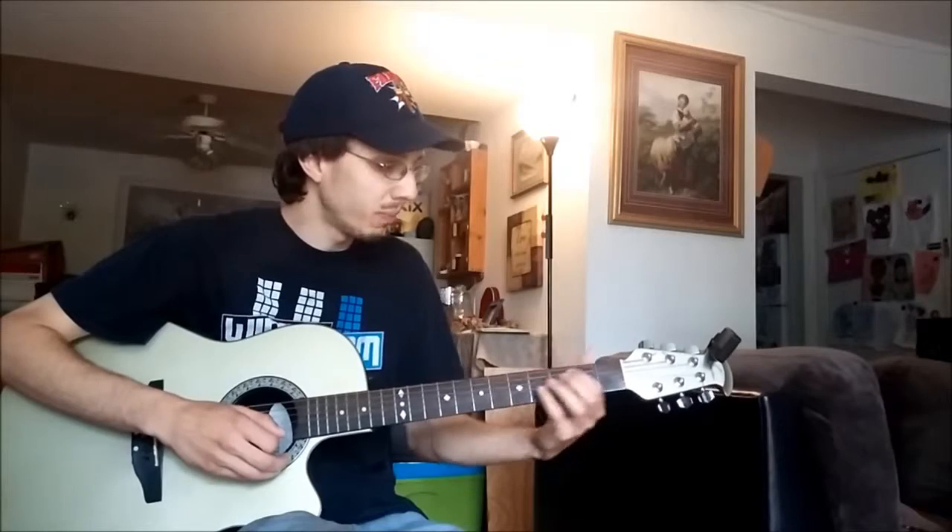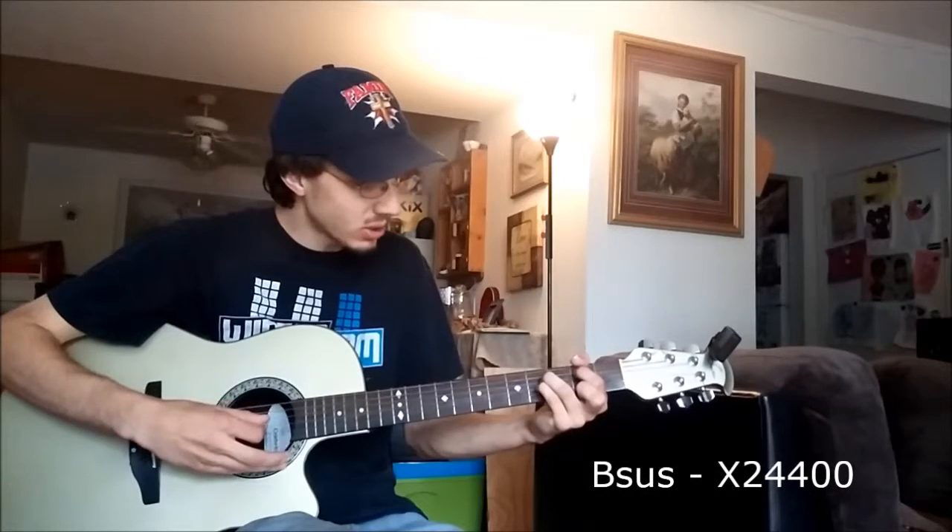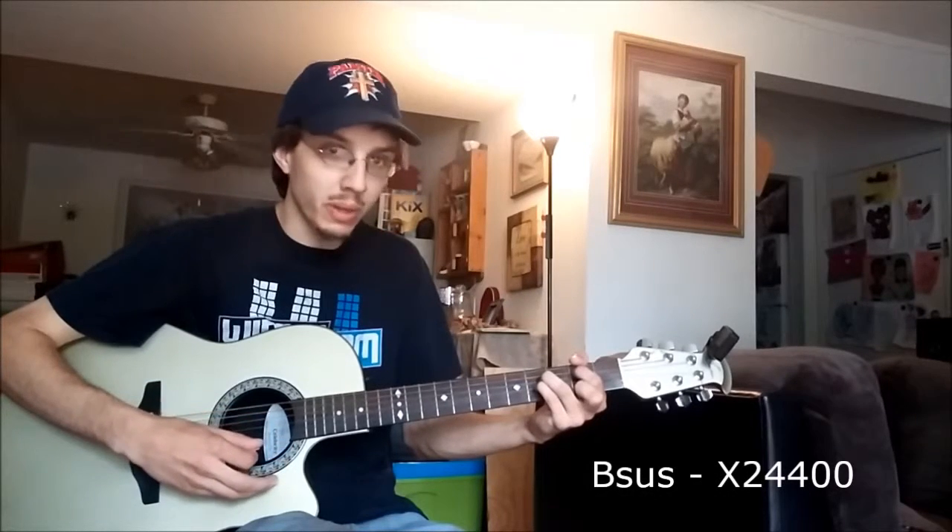Let's move on to B. We'll be using Bsus in this case. And that's going to be your mute, two, four, four, open, open.